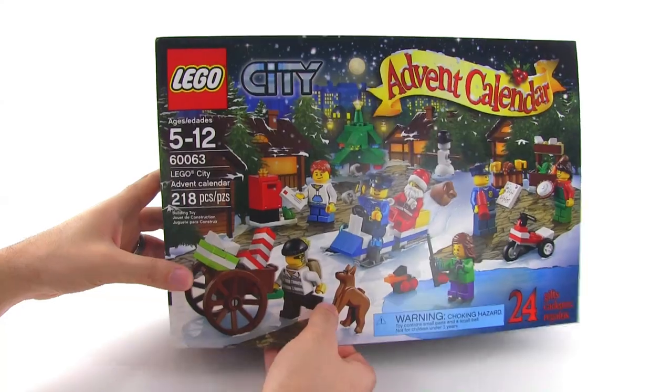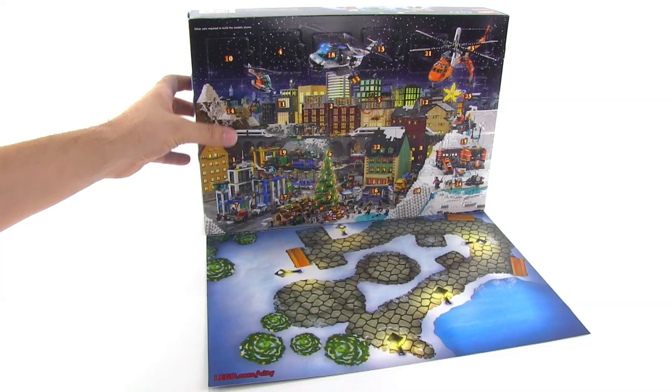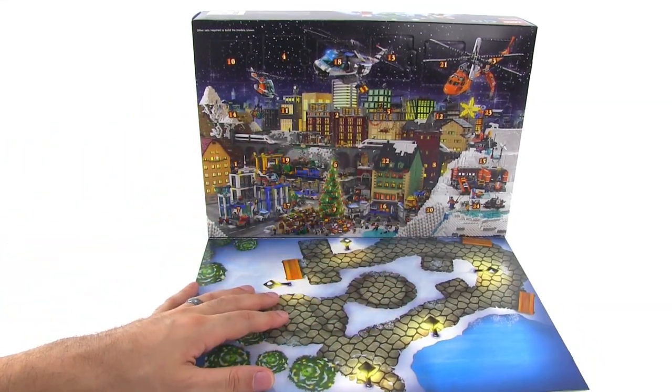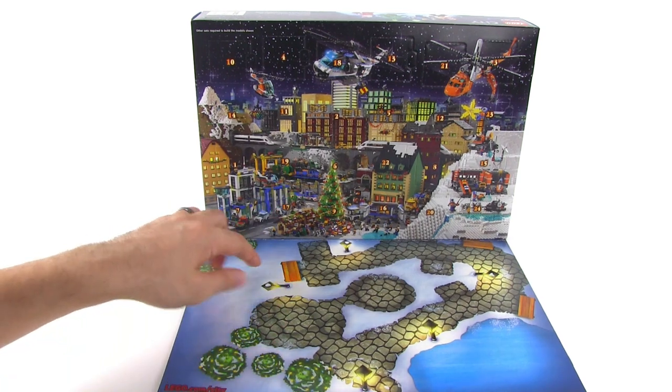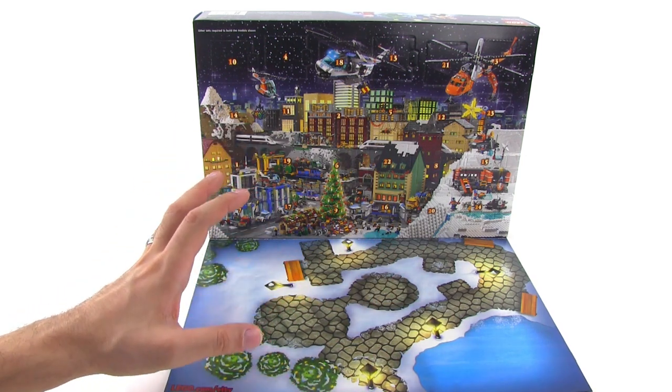Let's open up the flap on this box, turn the whole thing upside down and reveal the full city scene shown here. Lots of nice building stuff going on in the back showing some of the current sets, as well as some custom buildings, and you've got a little bit of a park down here where you can set some of the mini builds that are included inside.